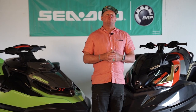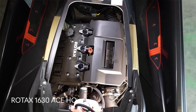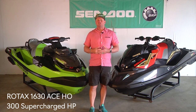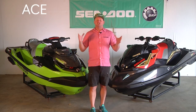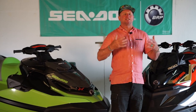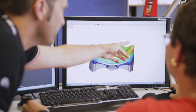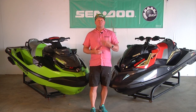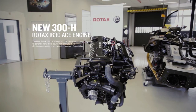While both watercraft have the 300 moniker, that means they share the same heart: the Rotax 1630 ACE high output engine. It's a small compact 1.6 liter engine pumping out 300 supercharged horsepower. ACE stands for Advanced Combustion Efficiency — an engineering philosophy from our Rotax plant in Austria. They look at every element of an engine to make it more efficient: more power without making it bigger and heavier, more fuel efficient without giving up performance. The 300 horsepower engine is really the epitome of all those good things coming together.